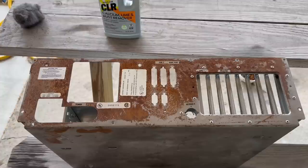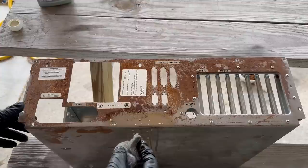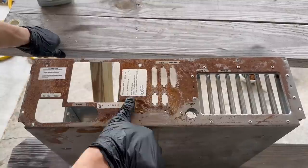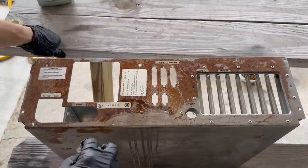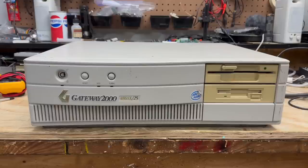Let's see what can be done about this rust. I really want to preserve these labels if I can, so I'm going to start with some CLR on some steel wool and see what that does for it. Let's do a test spot on this label and see if it harms the printing. It doesn't seem to hurt the label — at least not that label. It's not perfect, but it's definitely a lot better than it was. I did lose the labels on the ports, but that's okay — all the labels that I care about survived. Well, it didn't turn out quite how I'd hoped. Those VARTA batteries are pure evil. Let's move on to the next system.